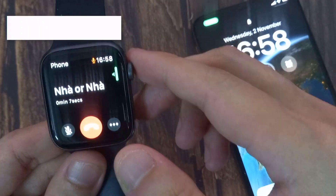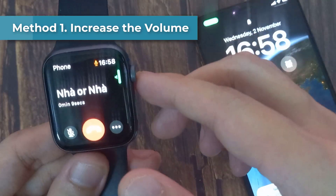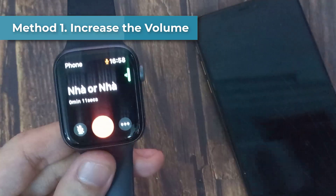The first thing: if you're on a call, make sure to turn up your sound all the way so that you can hear that person clearly.